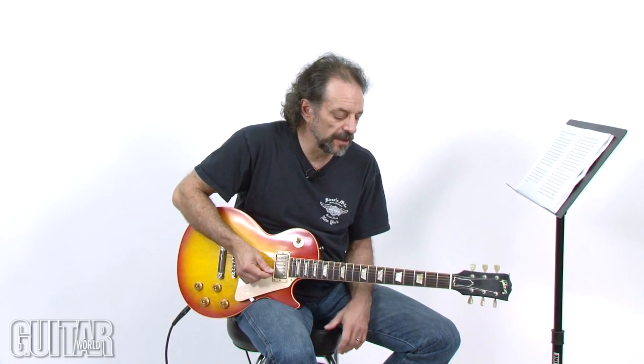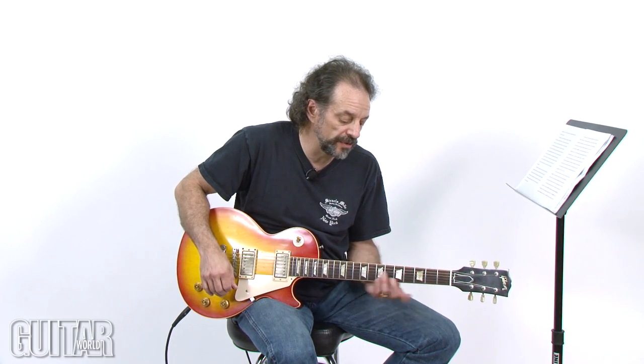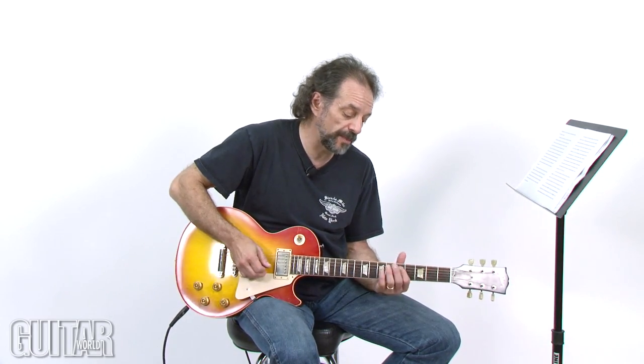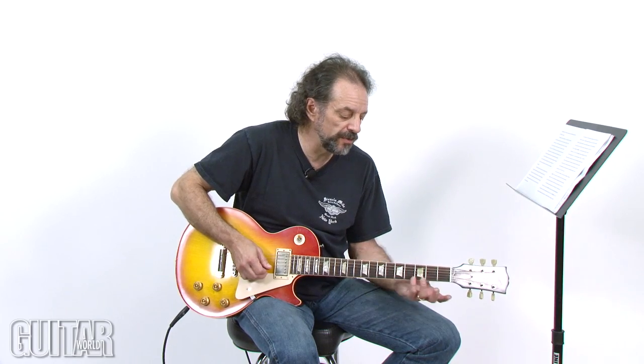So let's start off. The first lick is going to be based on A minor pentatonic and I'm just going to move it up and down the neck and then move it into a different scale. You'll see how a symmetrical shape or a module — you can call it whatever you like — just a pattern on the neck can be moved around and placed against a certain key signature. It's going to create an unusual, dissonant, atonal, outside type of sound.